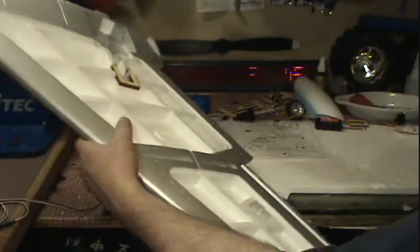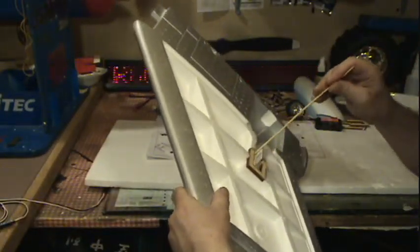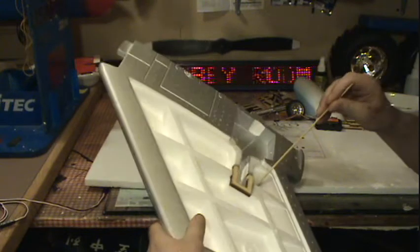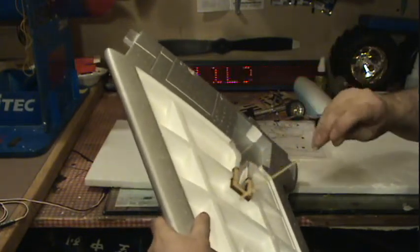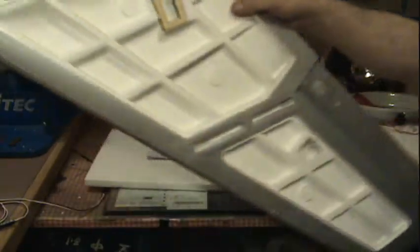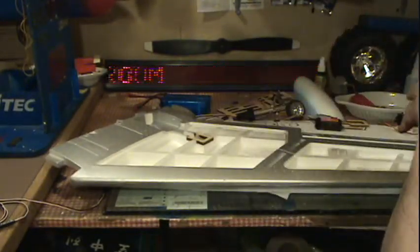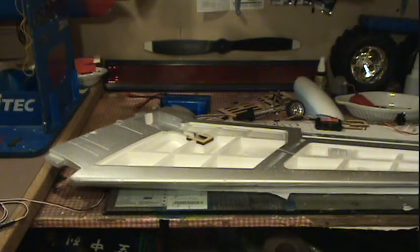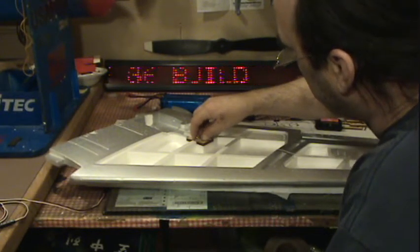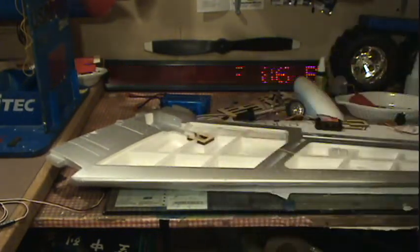Now if there's any excess glue in there, it's going to come towards the wood. I want to make sure this piece of wood is really secure in my wing. You know when you get ARFs, this stuff's already put in for you — but a lot of times I've found, especially with my Guilows, the landing gear would get knocked out when you first took off the ground. That's just about set up and ready to go.